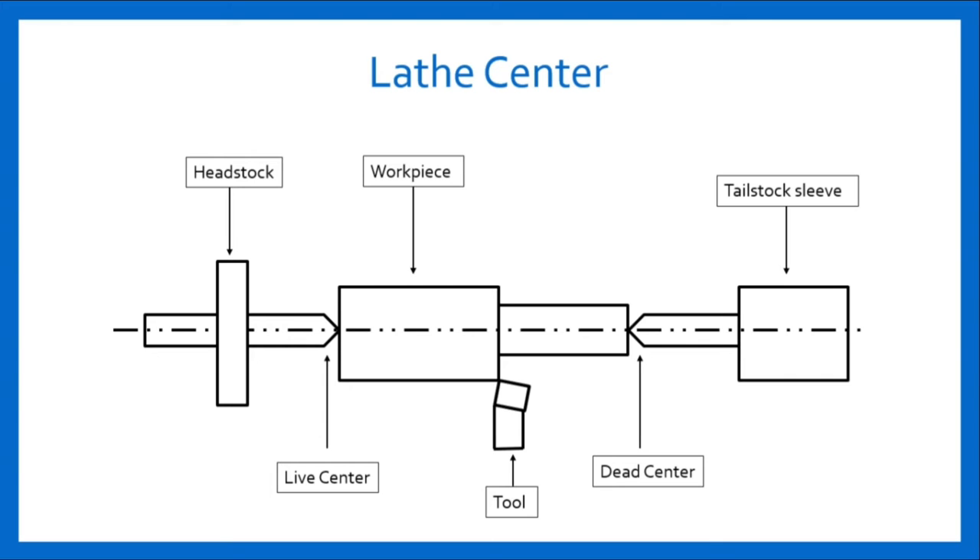So what is live center and dead center? The center which is fitted in the headstock spindle is called the live center. And the center which is fitted in the tailstock is called the dead center. It supports the other end of the work but does not revolve with it. These centers are made up of hardened steel.